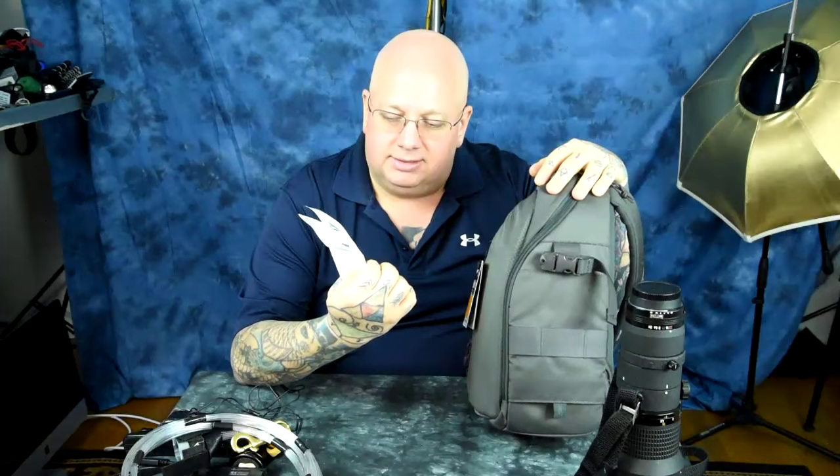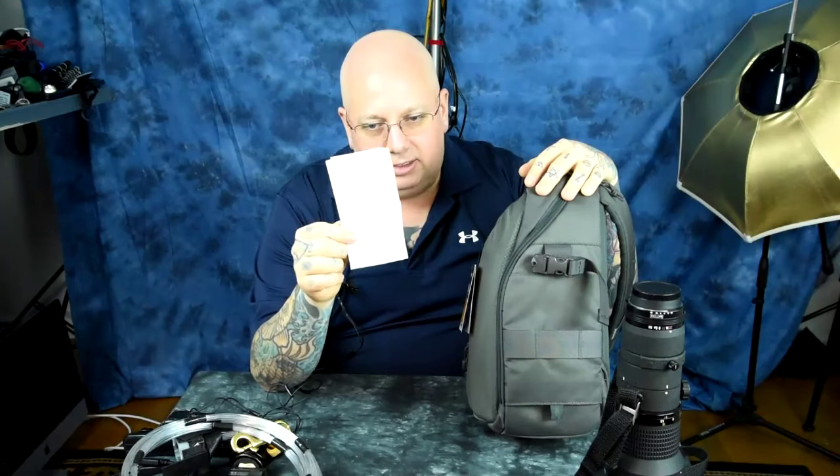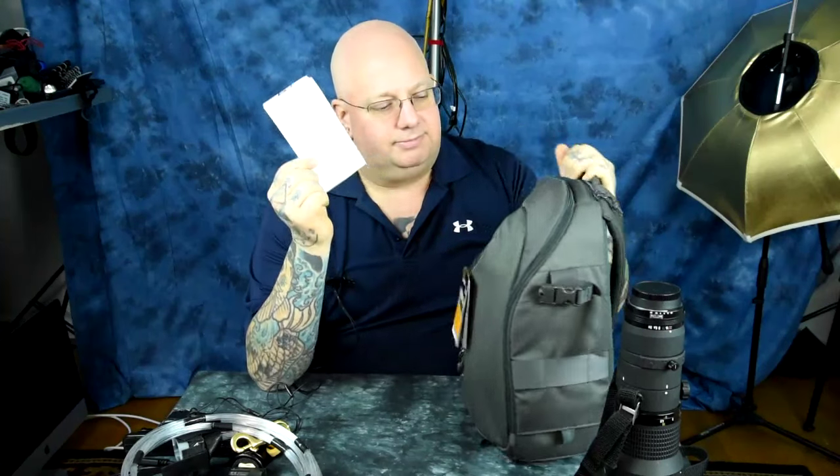I price matched it in New York City for $35. So it went from $80 to $35. And you can do that with SD cards, you can do that with everything. But there has to be a brick-and-mortar store. There are a lot of brick-and-mortar stores in New York City and other places.